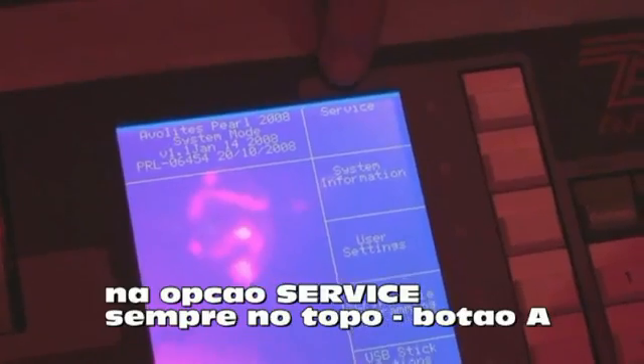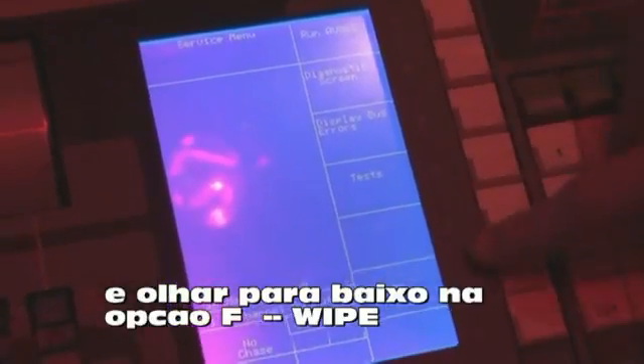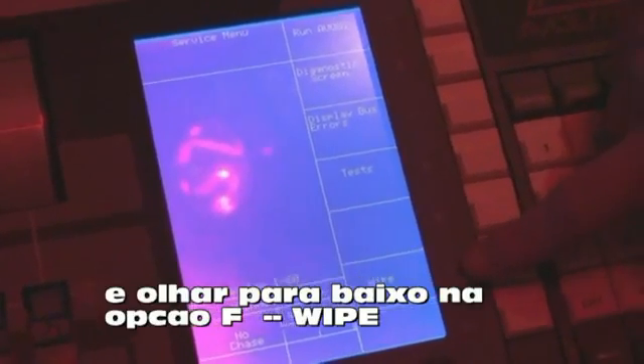If we go into Service, which is always at the top on Softkey A, and we press that, we then look down here to F with the wipe option. When we press that, we're given another new menu.